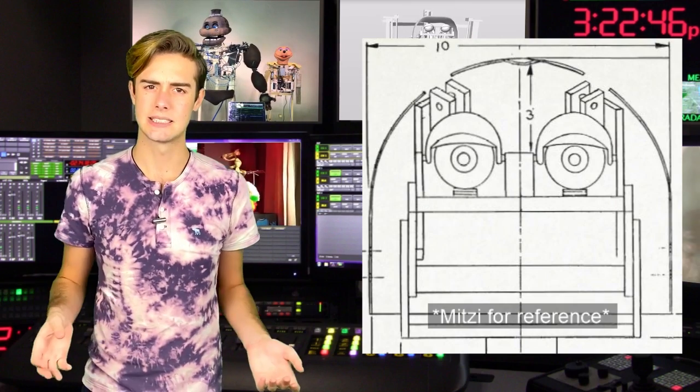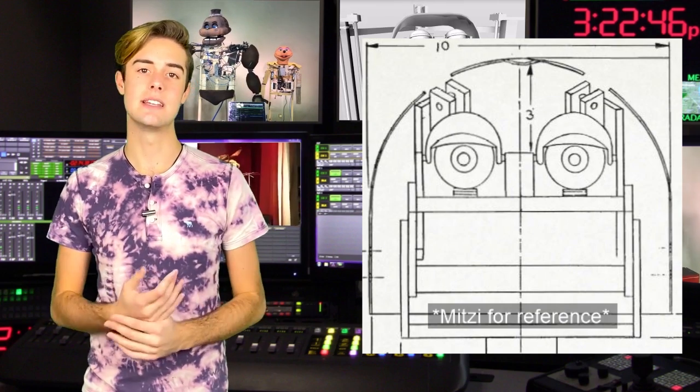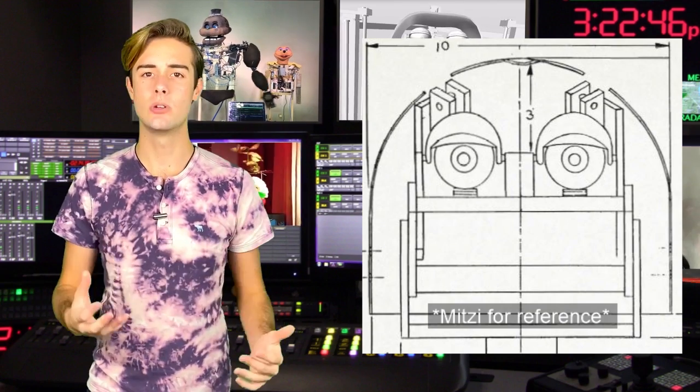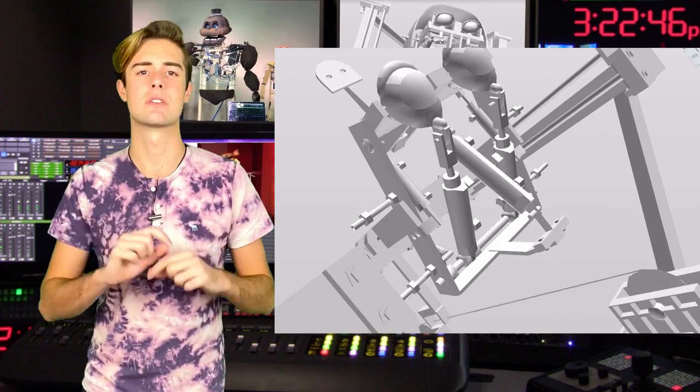But what about the eyelids? The eyelids are hinged and actuated by yet another pair of small cylinders. When they are actuated, they turn around the center of the eyeball, making him look as if he was closing his eyelids.